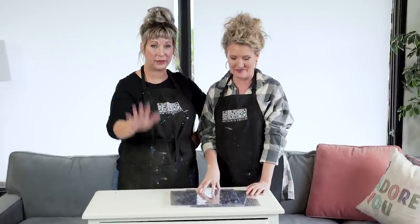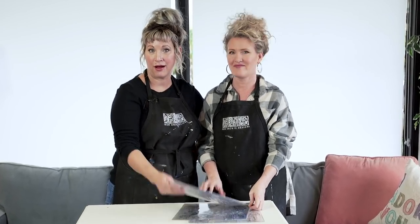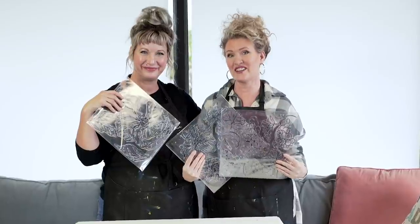Hello there, it's Sally and Josie from IOD and today we are going to be doing a fun little project. We are going to be taking this darling compact little dresser and making it beautiful with our new IOD floral stamps. We'll be doing a stamped impressed finish and some peekaboo drawers. Let's get started.